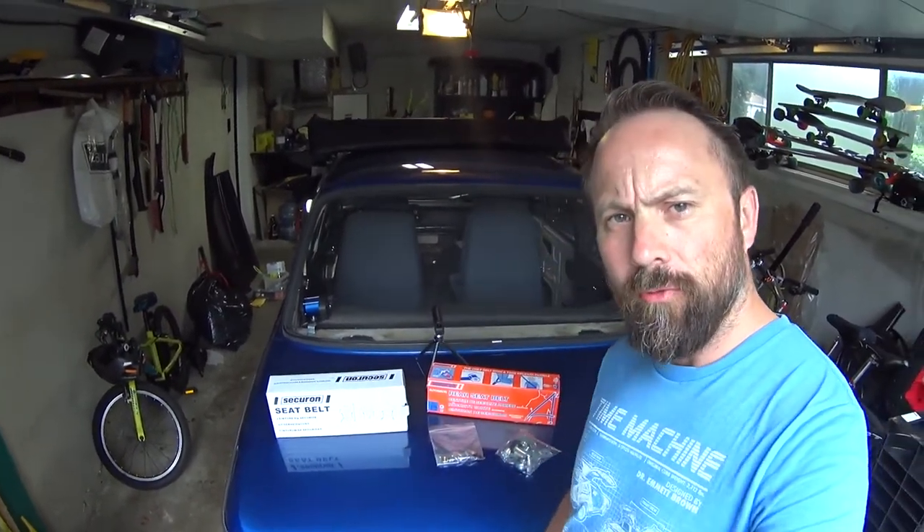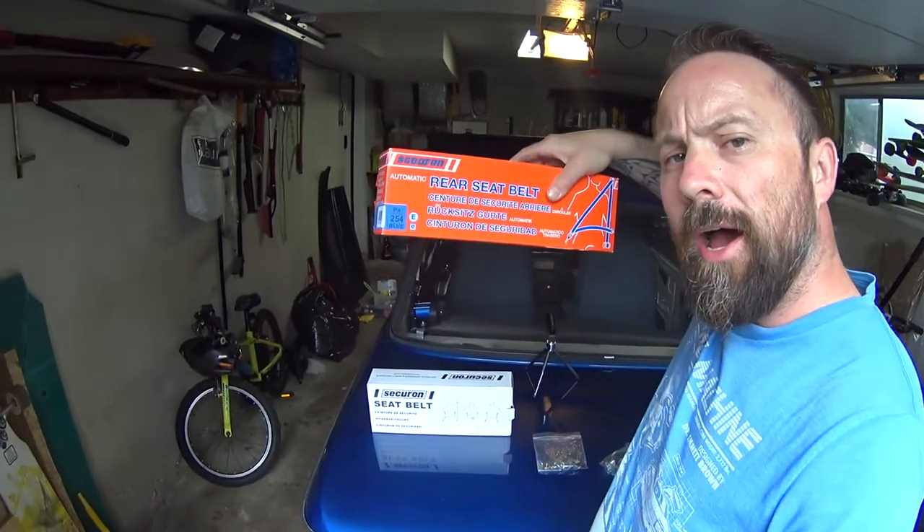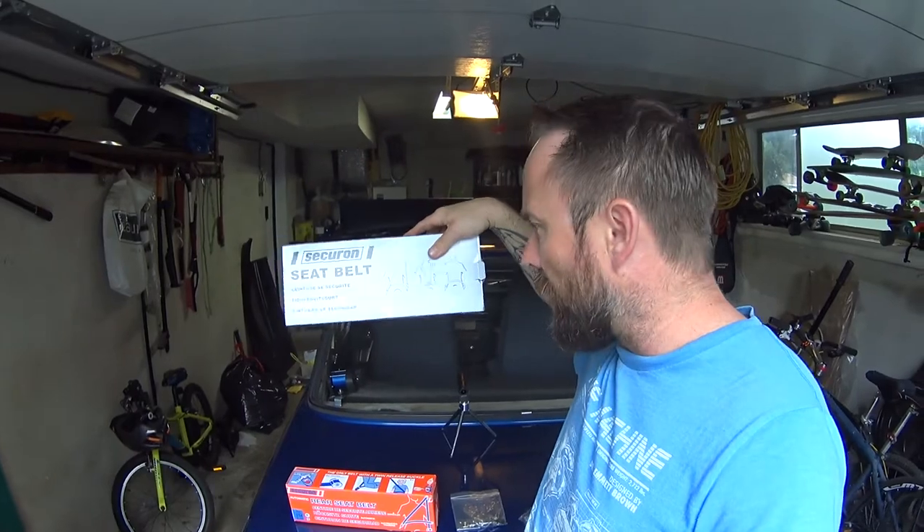Today I'm going to install some rear seat belts. Through some research and some contacts with the company I work, I was able to get in touch with Securon. I think I found some belts that are going to work almost perfectly with the car.